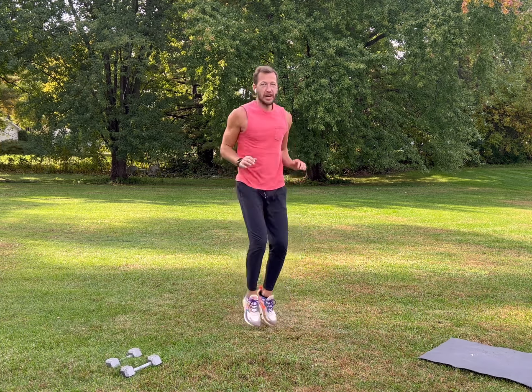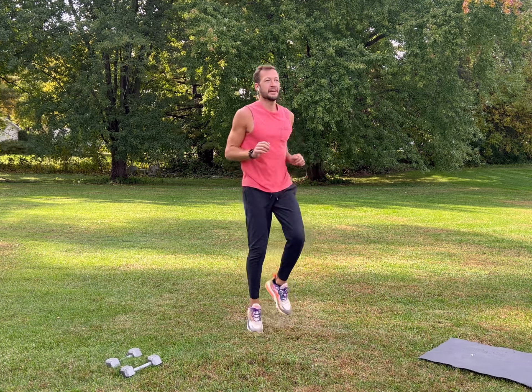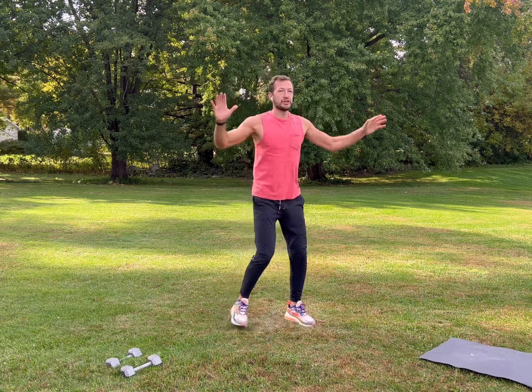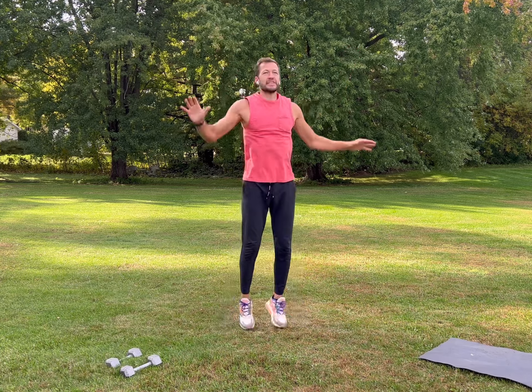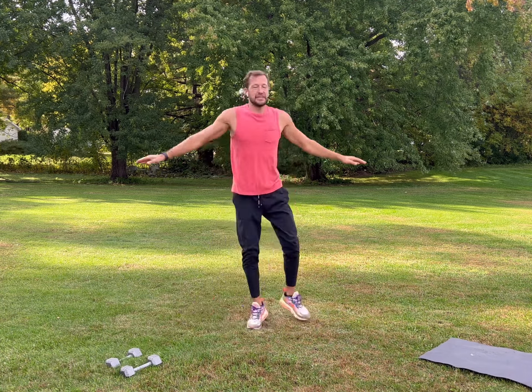Shake it out, then we're going to jog — or march if you want less impact, just marching in place. Engage your core, arms front to back, stay loose. Then we'll move into a jumping jack, or for less impact a side jumping jack, alternating from side to side. Get your heart rate up, deep breath, inhale, exhale.